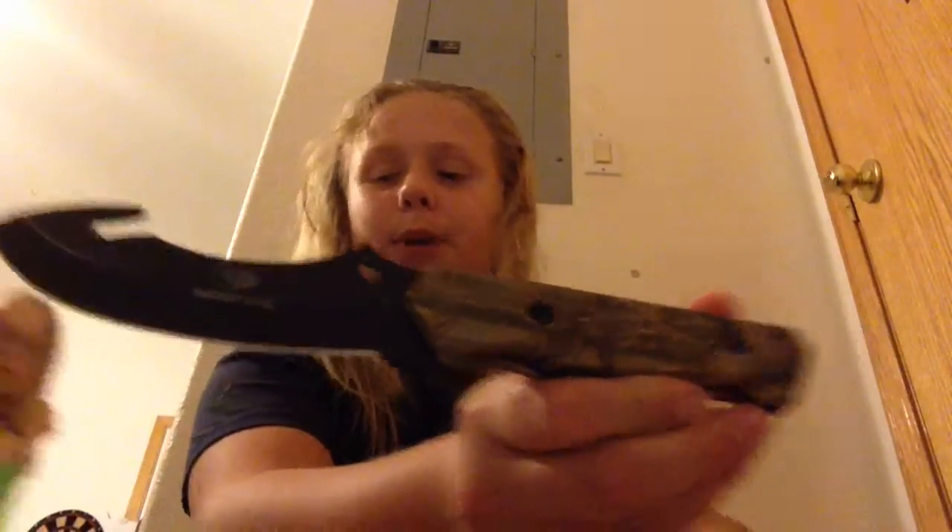Hey guys, this is Chris. I am going to be showing you my knife collection today. This is one of my Moxie Oaks. I got this and my other one for $20 at, I think, Bymart.